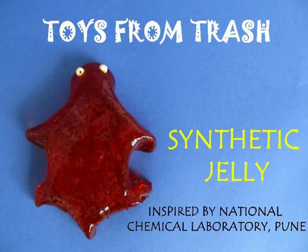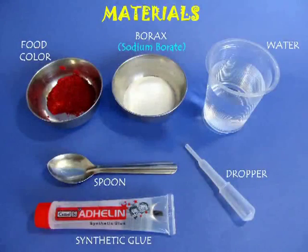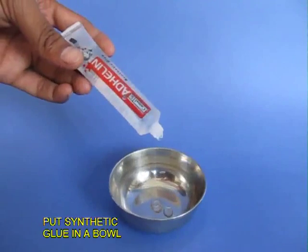This synthetic jelly is almost like play doh — you can have great fun with it. You will require some borax, synthetic glue, food color, and some water.